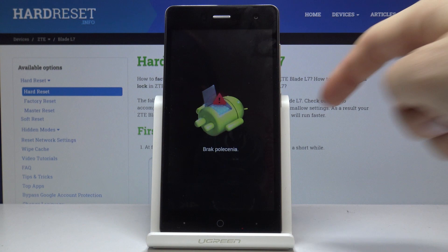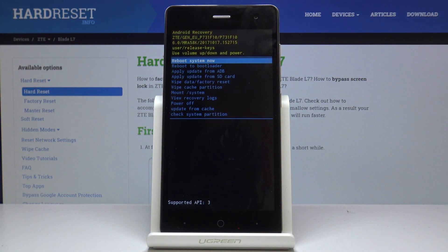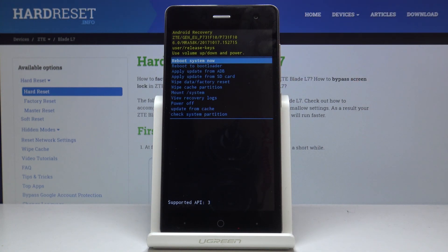Once you see the Android logo, just tap on the power key and then hit the volume up key once — now we are in Android recovery mode. Here you can navigate by using the volume up and down keys, and for selection use the power key.